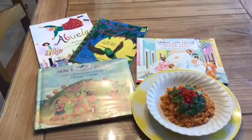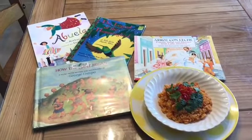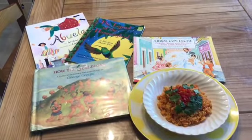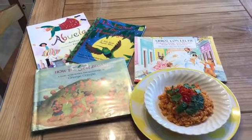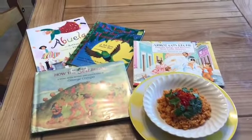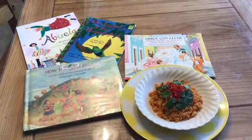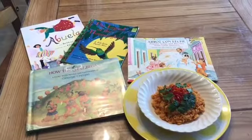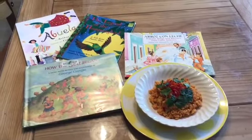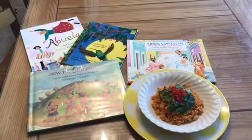I hope you can check these books out. Abuela and Arroz con Leche, I believe, come in bilingual versions so you can have English and Spanish side by side. The Legend of the Hummingbird and How the Sea Began are already in English. I hope this video was helpful, maybe a little hilarious with my mishaps, but I certainly hope that you enjoyed. Buen provecho — which in Spanish is our version of bon appétit, or happy eating.